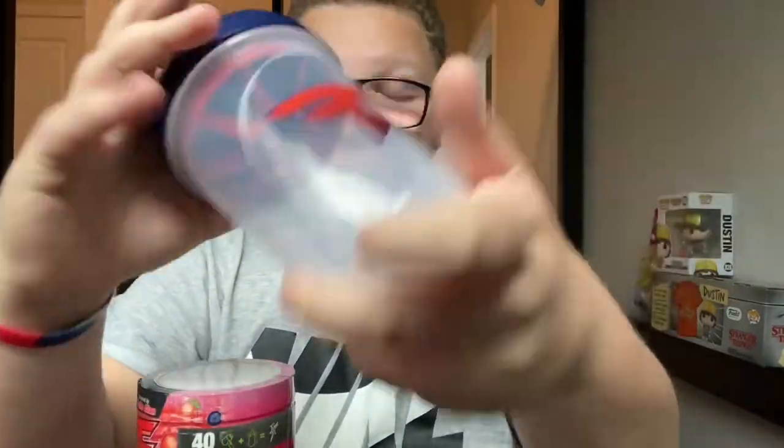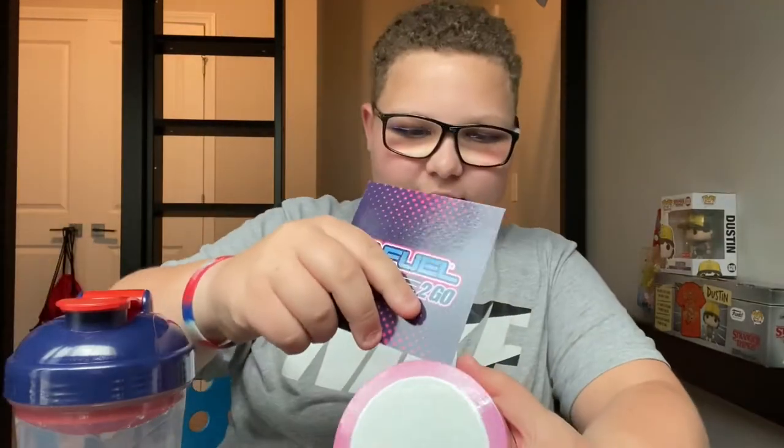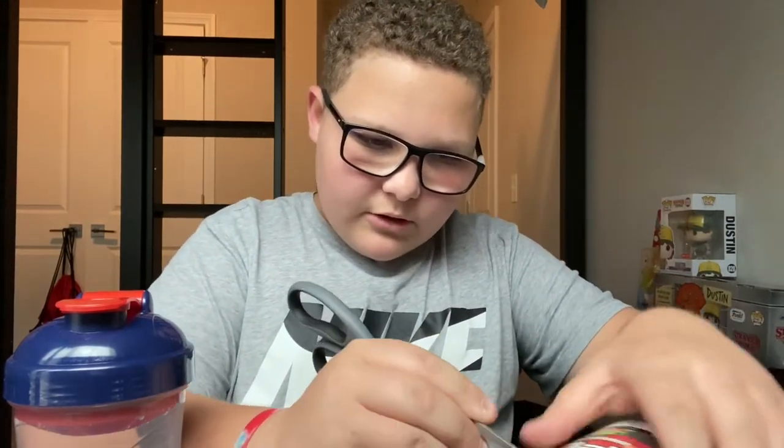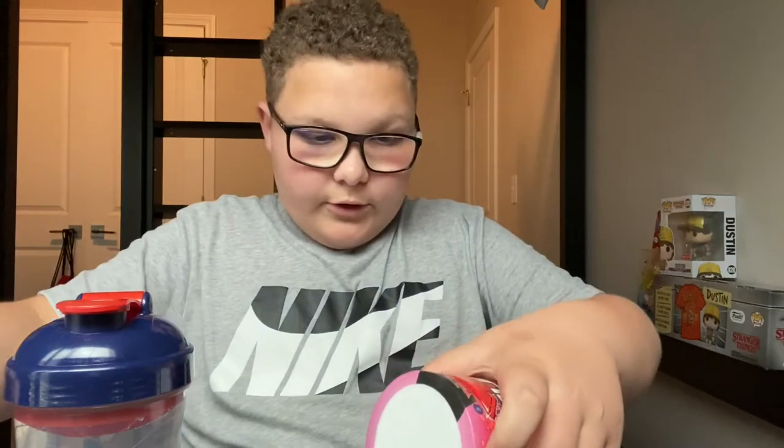Let's get some water in here. I'm not gonna drink it cold today — you know, sometimes I like cold G Fuel, sometimes I don't, and today it just doesn't feel like a cold day. We're back with the water in here and we're gonna open this. Everybody just takes their nail and goes through there, but I don't have nails, so I'm gonna take this card — that didn't work. So I'll take my scissors and just splice it across this line, and then we're gonna get a smell of this.